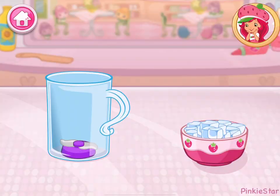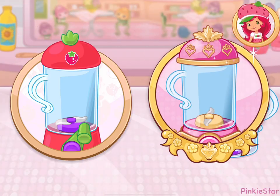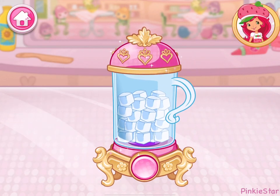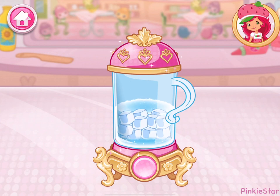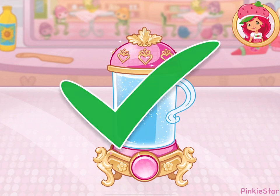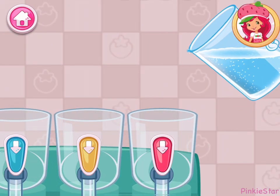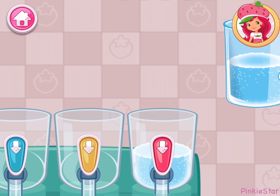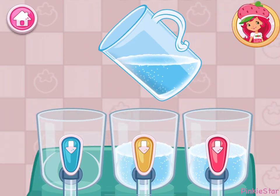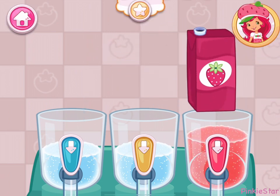Lemon Meringue's got a special order for us! Summer or winter, I love drinking a slush. Run the food processor until the ice is completely crushed and slushy! Pour the slush into each container! Pour one color of fruit juice into each container!